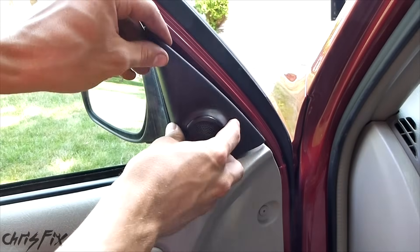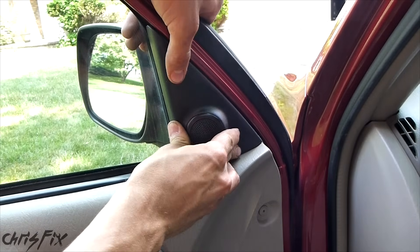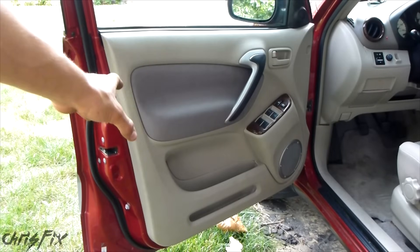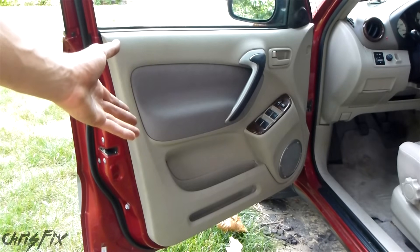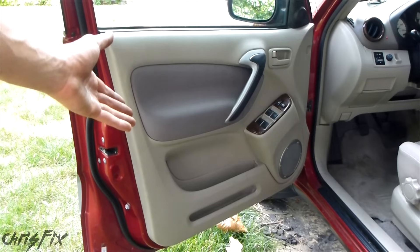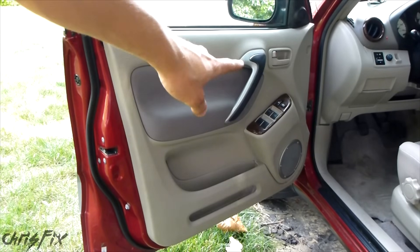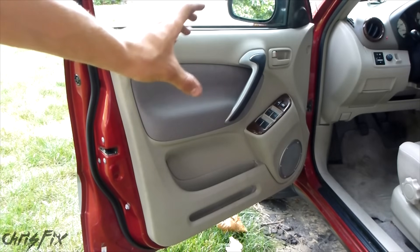Our last thing is the speaker cover — that just goes on and pops in. So this is how you remove a door panel from a 2001 to 2005 Toyota RAV4. In this case we fixed the lock that wasn't unlocking or locking, but with the door panel removed you can fix whatever needs fixing — like the window regulator, power locks, or a speaker.